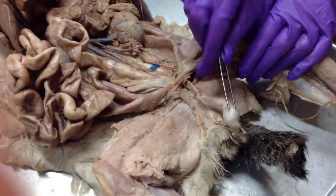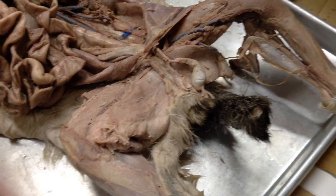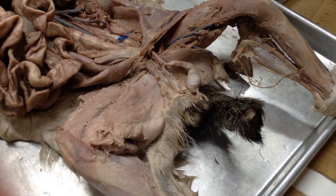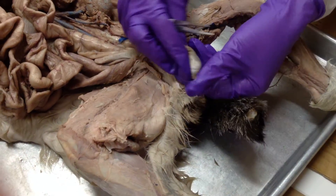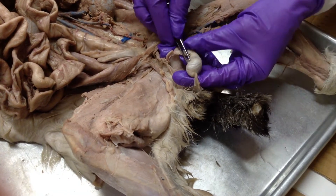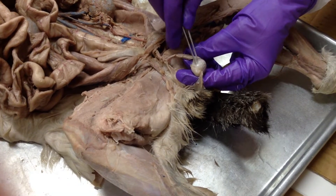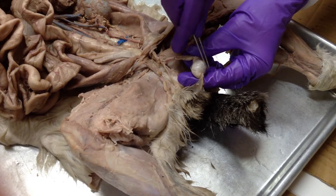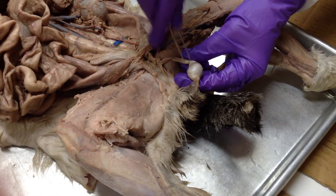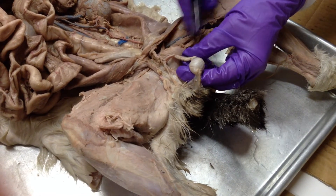The inside of the ball is the testes, but it has the epididymis, which is kind of like the thicker outer part. When you cut it open there's a thicker part — that's the epididymis. The actual inside part is the testes. The epididymis is easier to identify from the outside because it's technically the outer part.